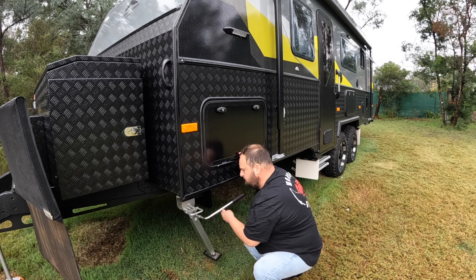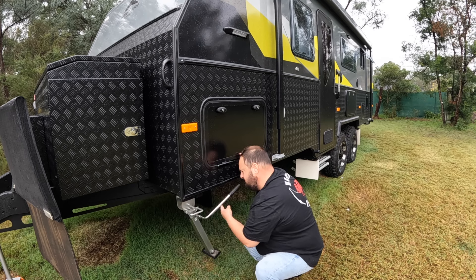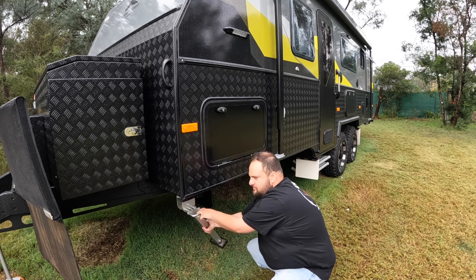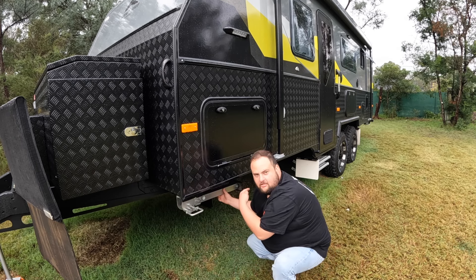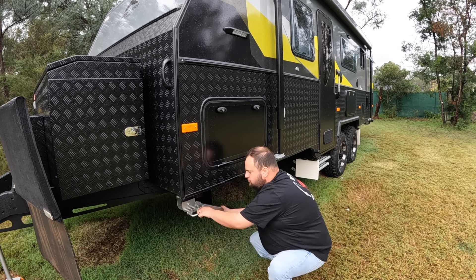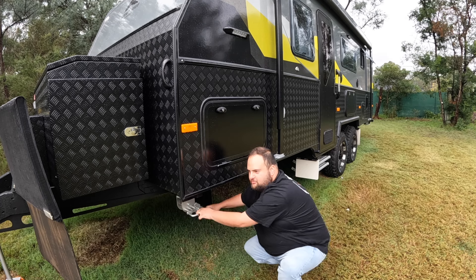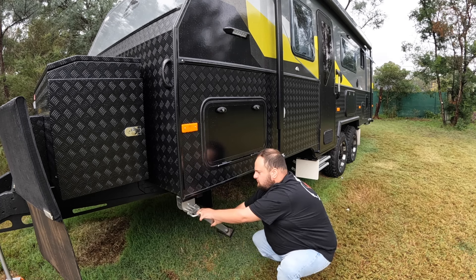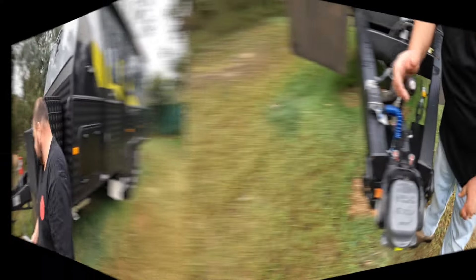Wind the leg all the way up, then pull the handle out, lift it up, and point the leg that way. When you're driving, if anything were to fail and it drops down, it's not going to jam — it'll just slide along the road. A bit safer. That's done — we'll go back to the front.